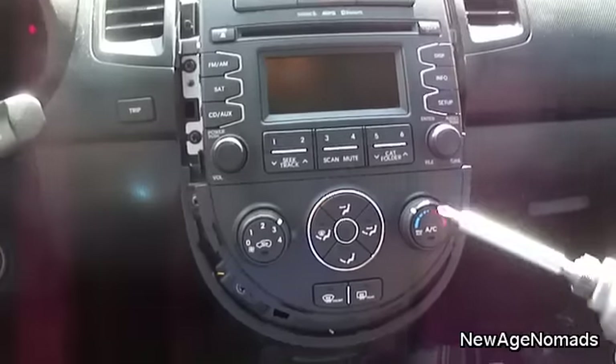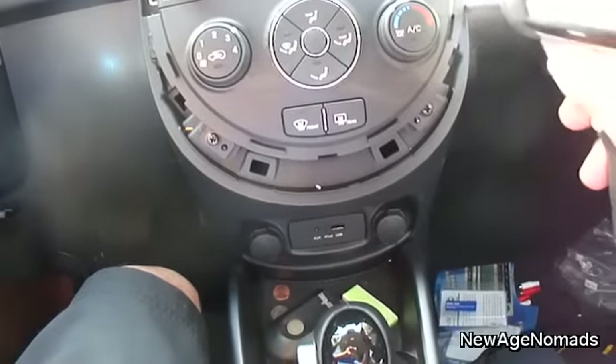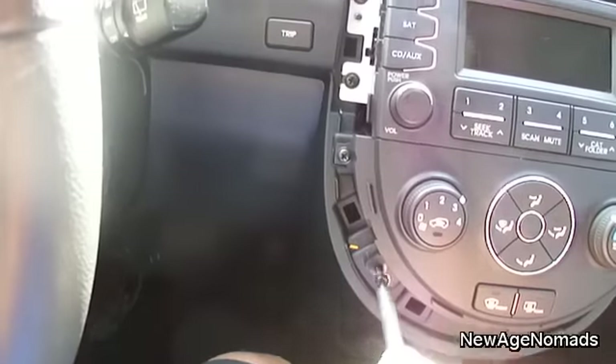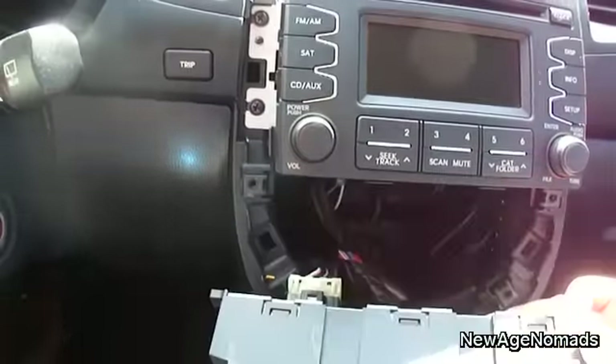After that, we're going to come in here with the impact and take out these screws. There are four Phillips screws that are actually holding in these climate controls, so I'm going to go ahead and take those out.